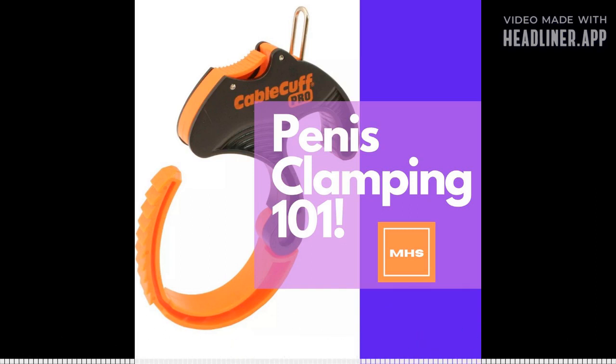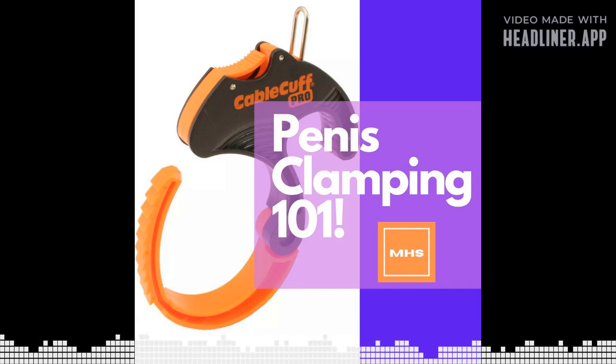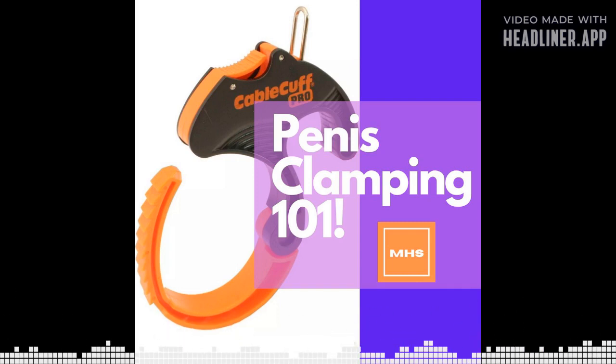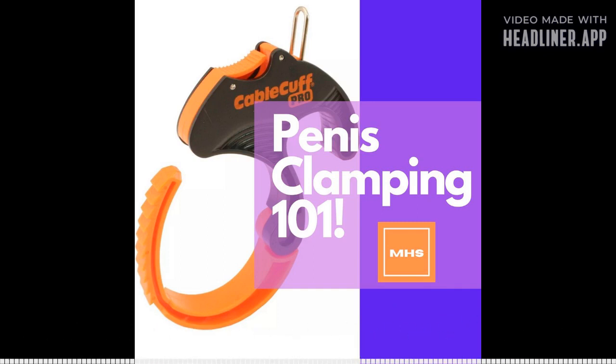The best way to do penis clamping is to first get a protective layer — a silicone or latex sheath, or a cloth ace bandage. Stimulate yourself to erect, then put cable clamps on top. These are just normal orange or red cable clamps you can get at Home Depot, Walmart, or Amazon. They're nothing fancy, just a plastic cable clamp, but they do exactly what your hand does when hand clamping.